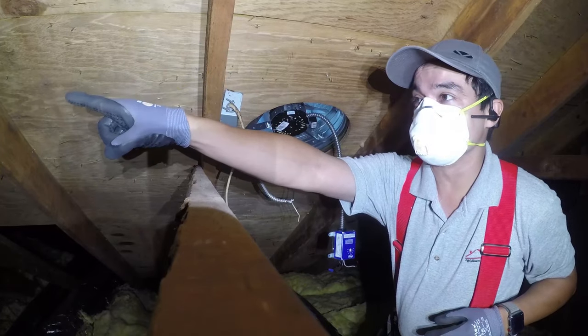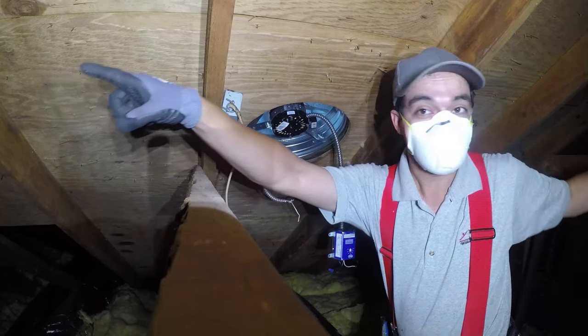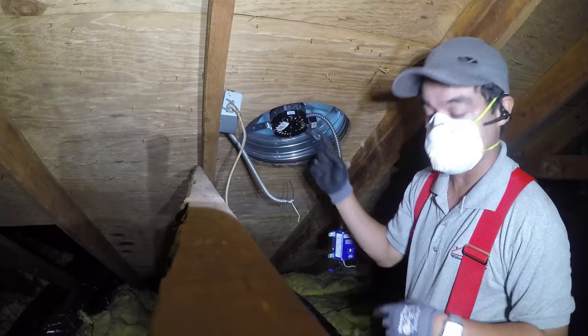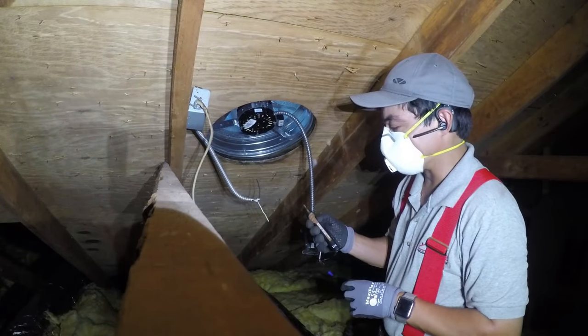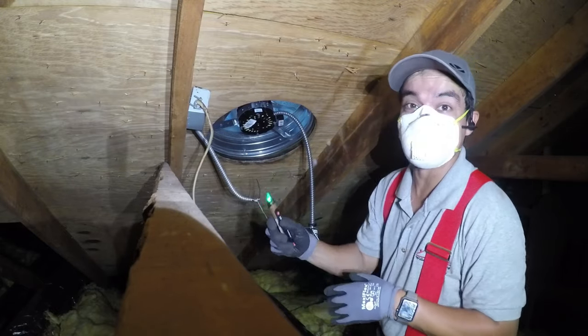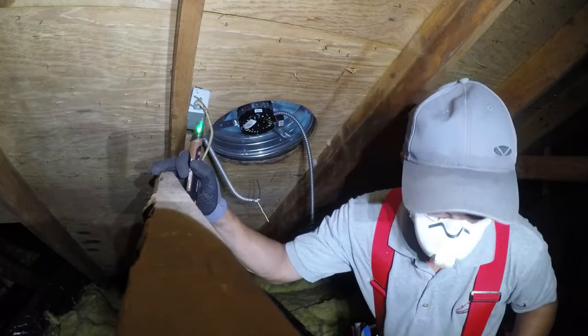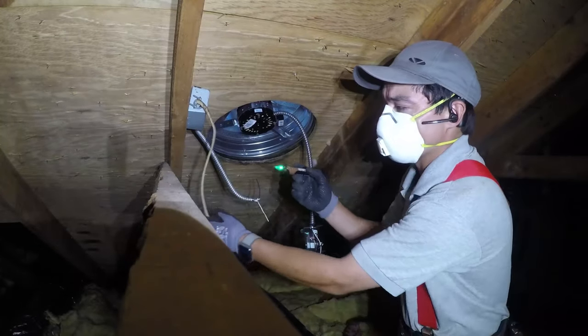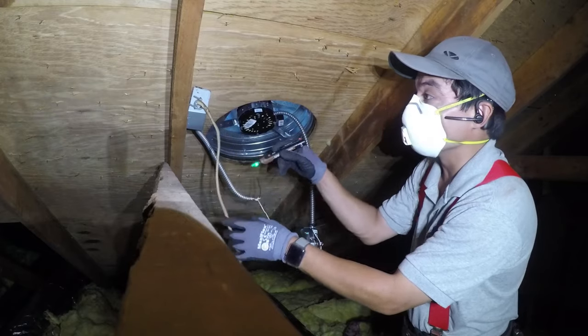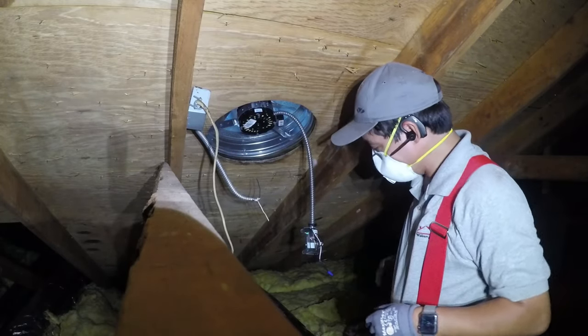On the ends here, these are her gable ends — it's opened up. She's able to breathe through the gables and it gets exhausted through the attic fan. Let's test it for power. So that's indicating it's a live wire. Let's go shut it off and see if that was the right breaker. Now that the electric is shut off, we can go ahead and do the wiring.